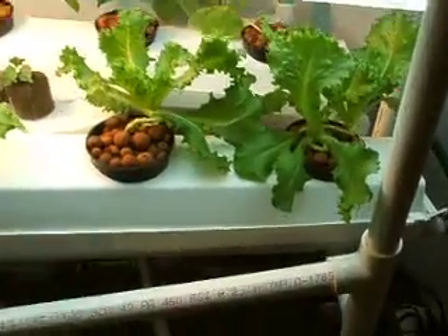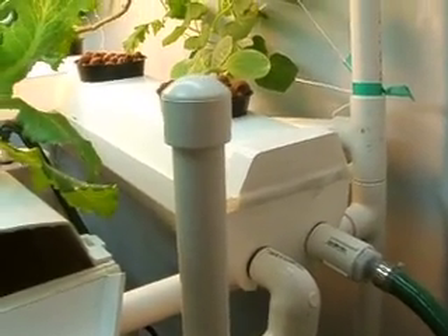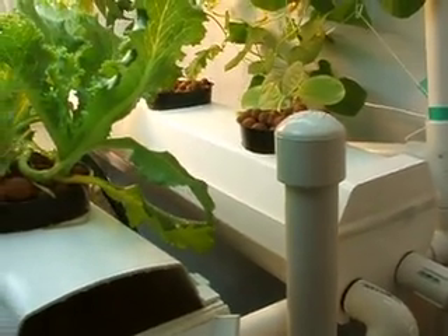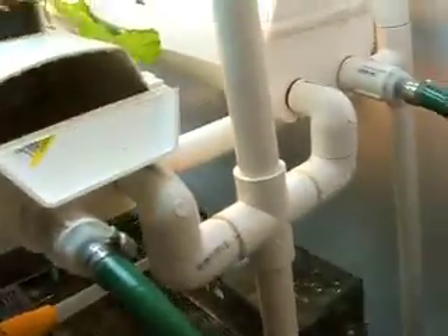There is one inch PVC tubes running through the gutters here with holes drilled — small 1/16 inch holes — so water is directed onto the net pots. The water comes up from the pump, splits up, goes to each side, then I have a drain that goes back down.